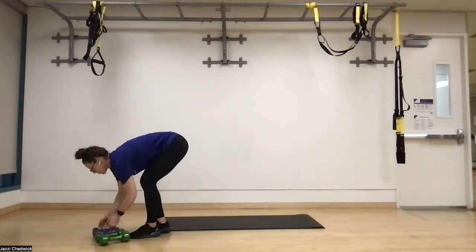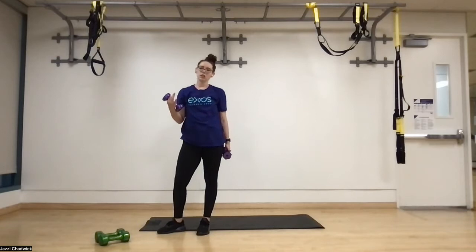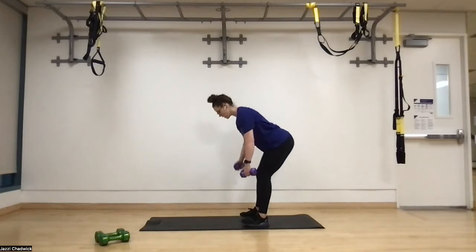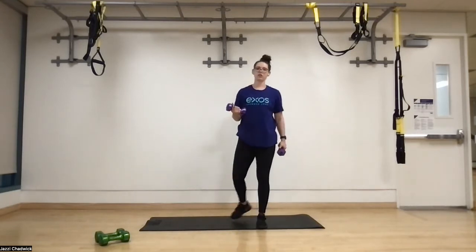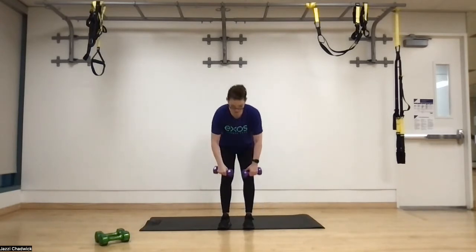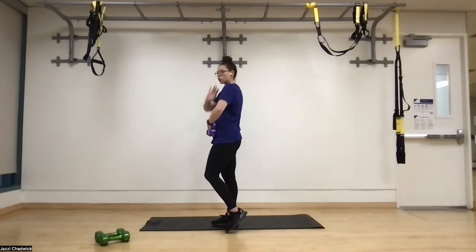Our second movement is reverse flies. Lighter dumbbells for this one — if you don't have lighter dumbbells, you can do this one bodyweight. Same position, hands out in front. We're going to drive those pinkies up towards the ceiling and back down. It's actually very similar to a bent over T. Now that we have weights I call them reverse flies, but we can call them bent over tees. We'll feel that one in the back of the shoulders.